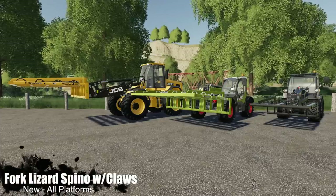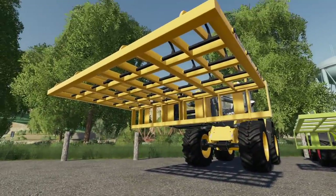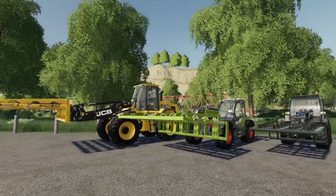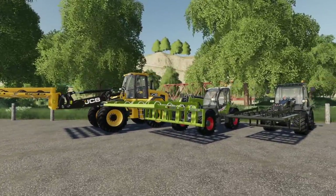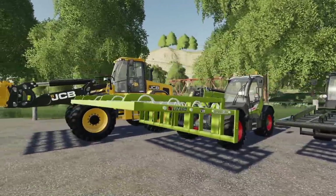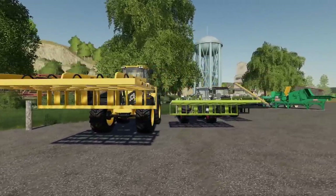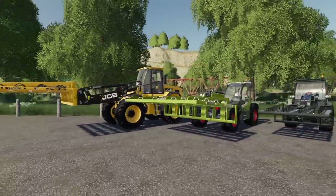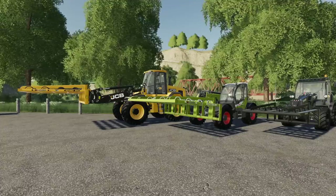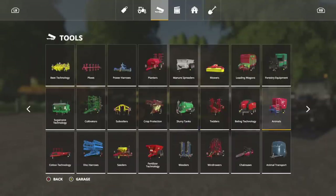Next up, we've got a Black Sheep Modding mod — the Fork Lizard Spino with Claws. This will hold bales in place. It is made for square bales but will work with round bales as well. Price is going to be between $4,500 and $7,500 depending on which version you choose, because you can use it for front loaders, telehandlers, and wheel loaders.